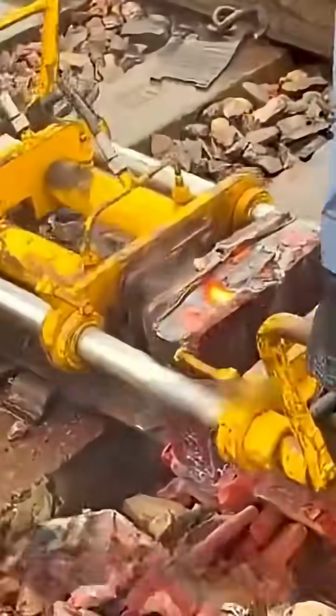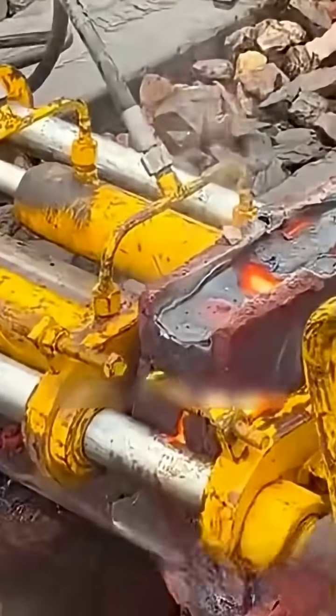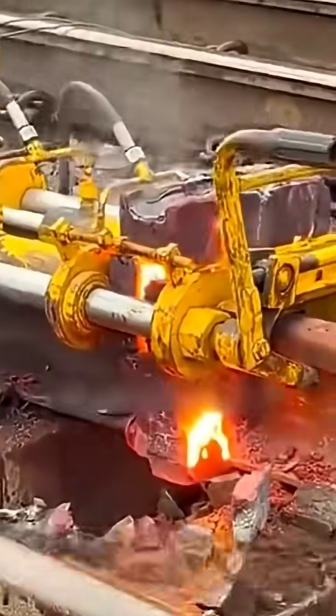A hydraulic machine is used to trim the excess material from above, and you can see the welding area still sparking. At such high temperatures, the weld points have likely fused together.